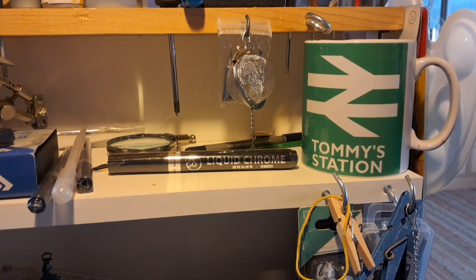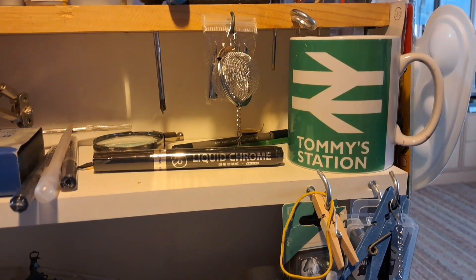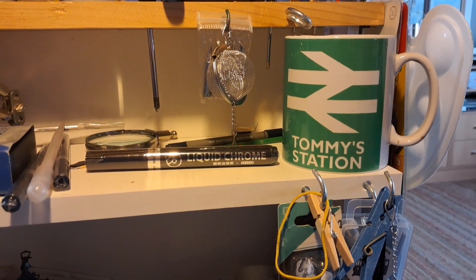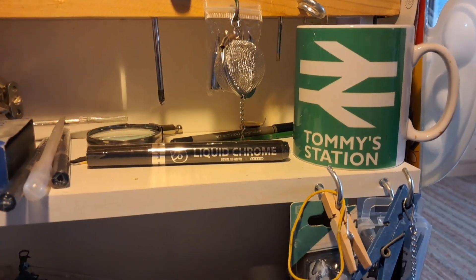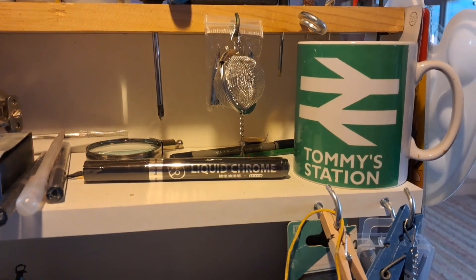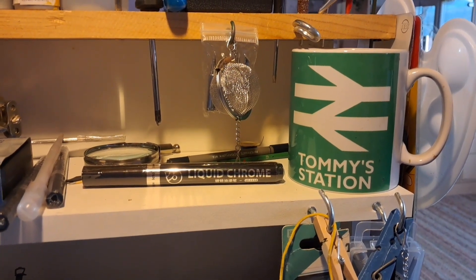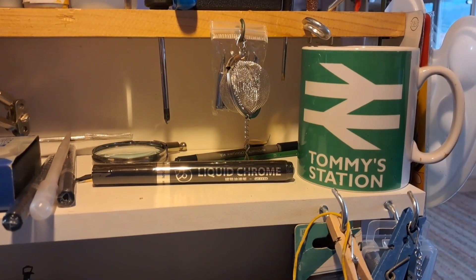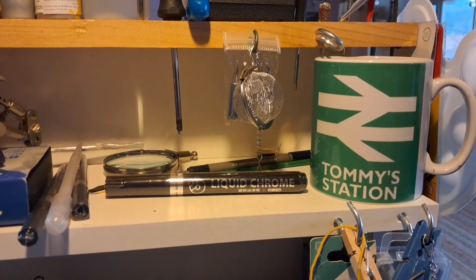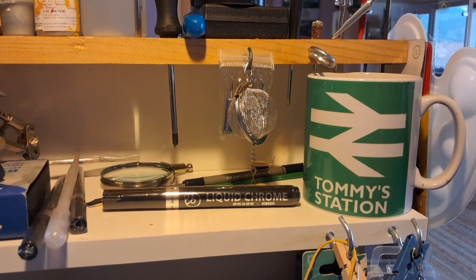Hello everyone, welcome to Tommy Station. This is my series of videos with regards to the renovation of quite a rare loco. It was made by Silver Fox for Hattons and it was the LMS 10,000 in black. These kits were actually made from brass and white metal in Korea and then with a Lima chassis. So this is going to be an interesting renovation and this is in conjunction with my nephew — he's helping me to do this one. The next video will show the before.